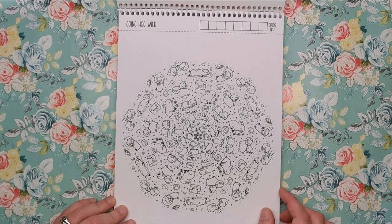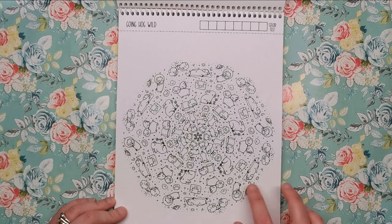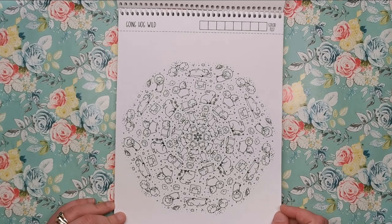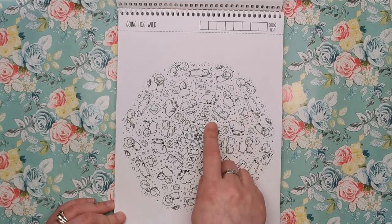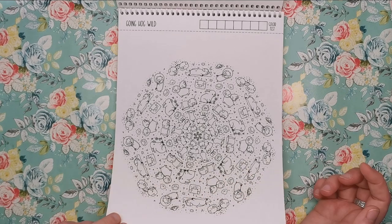Then we've got Going Hog Wild, which has all the different little pigs you can imagine. I think this one would be really good coloured with the pigs green, like in Angry Birds. We've got pigs in astronaut helmets, pigs rolling around in mud, flying pigs — there's all sorts.